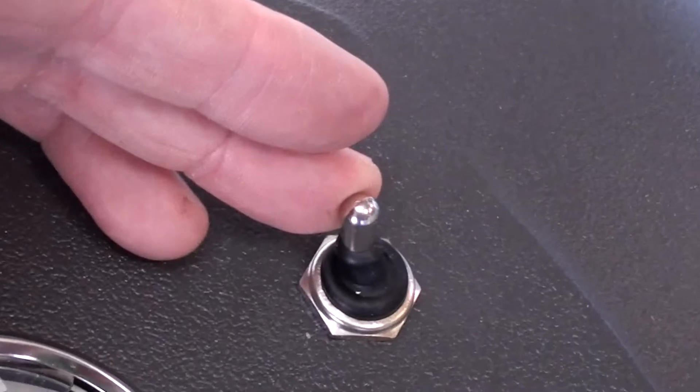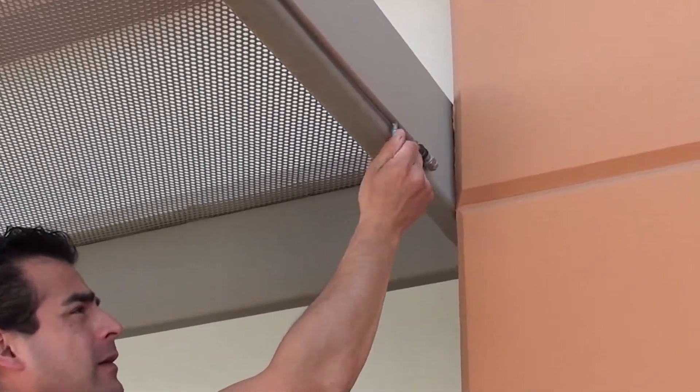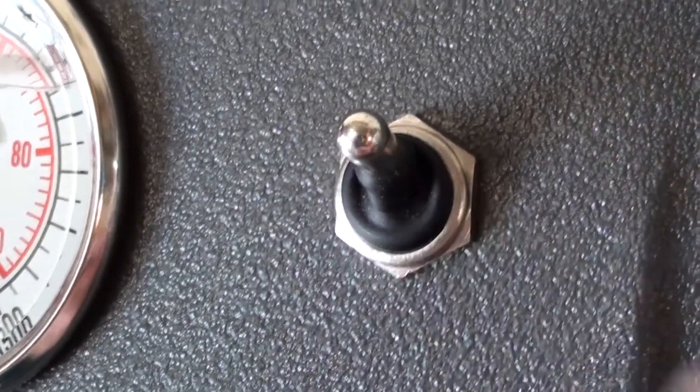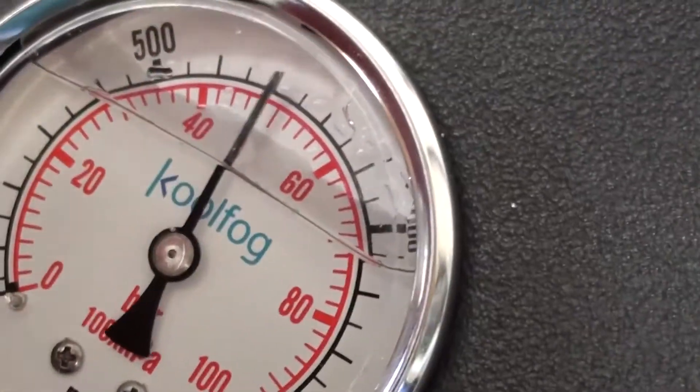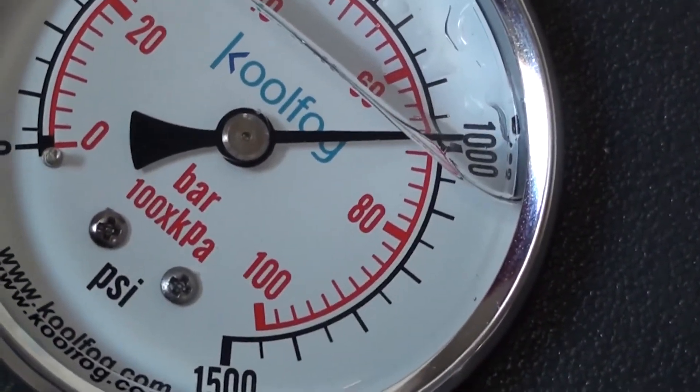When you reach the last nozzle, shut the system down. Install the final nozzle, turn your system on, and let it pressurize. You will see the discharge pressure gauge climb. Verify that this is at the setting that you expect.